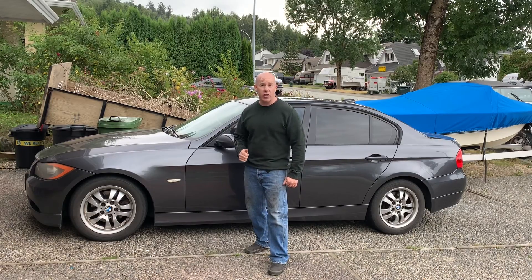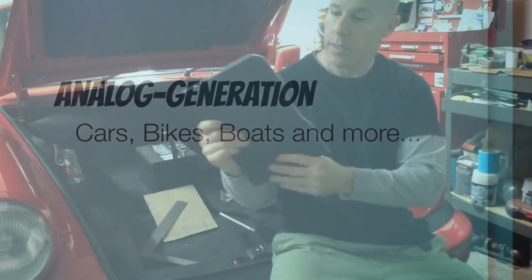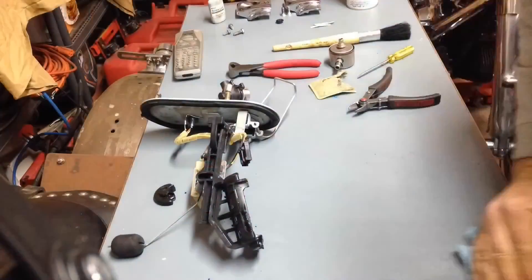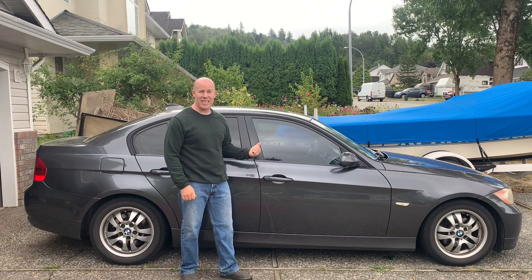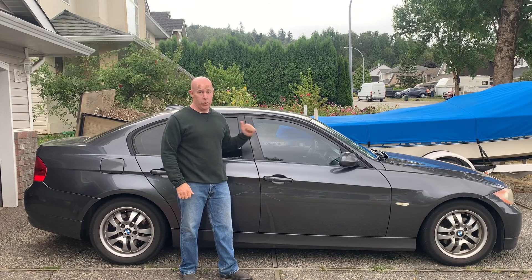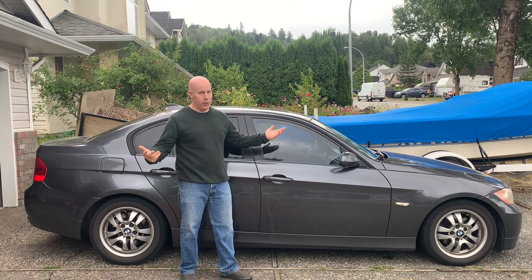In this episode, we're swapping a 328 differential into our 323i. This is my 2006 E90 323i. Anybody that's ever had a 323i won't be surprised to hear the differential is shot — it's a weak spot on these cars. So today we're going to try swapping in the differential from a 328i. Can it be done? We're about to find out.